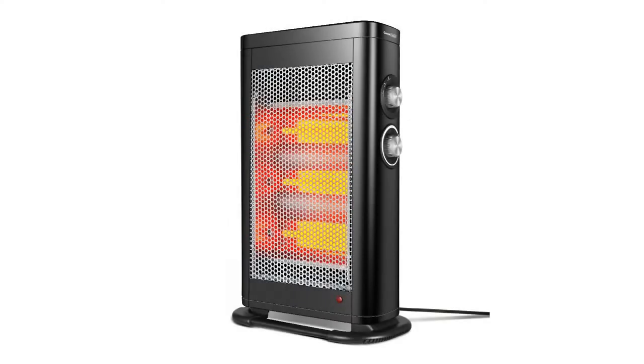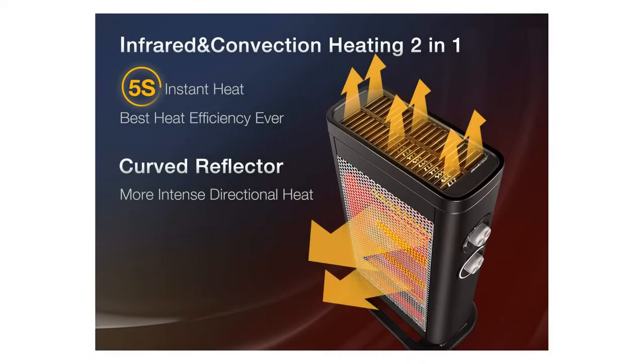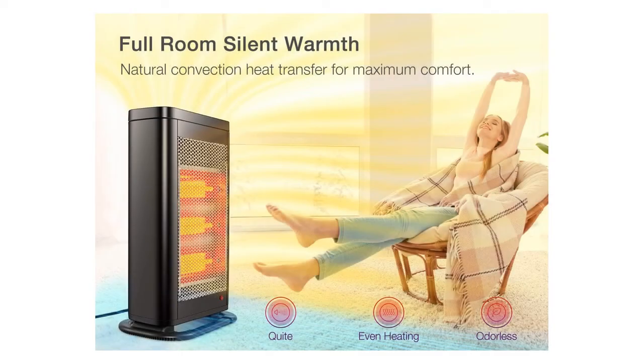Geek Heat Infrared Convection Heater — Electric Portable Space Heater for Office, Home, and Indoor Use. Excellent product. Easy to assemble; only the heater foot needs to be assembled. Big and sturdy control knobs.